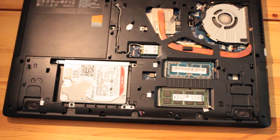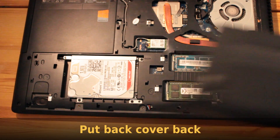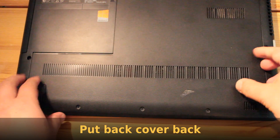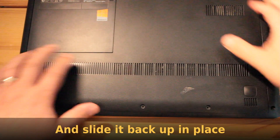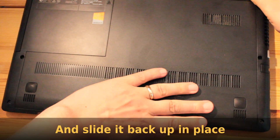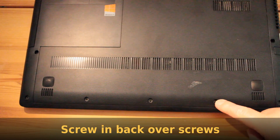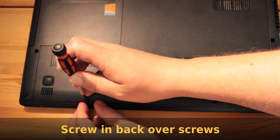Now we are ready to put the back cover back again. Take the back cover, match it with the notches, and gently slide it up into place. Now take the three screws and screw them back.